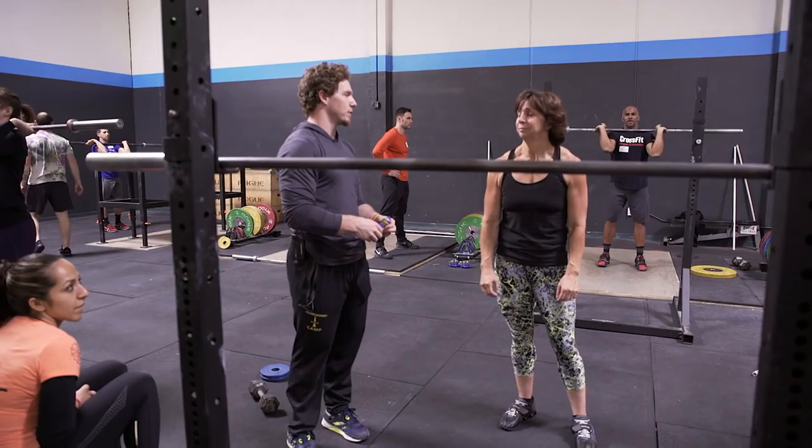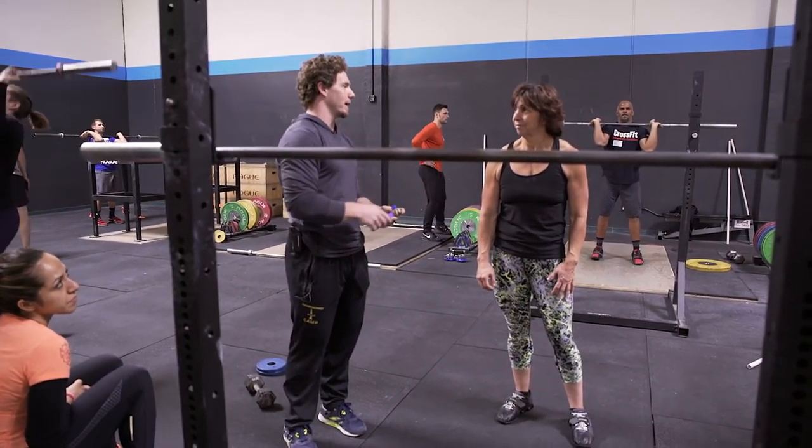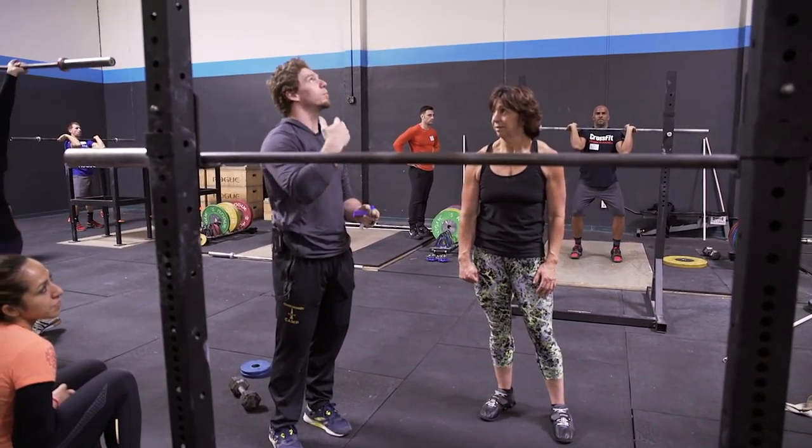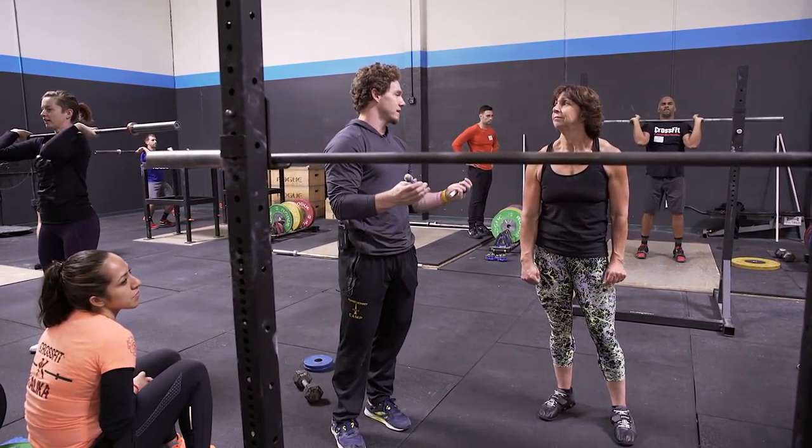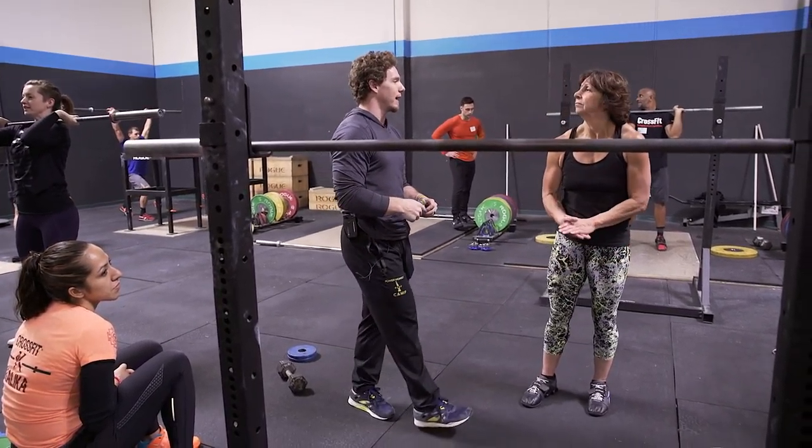It is way more important for you to be complete with your head movement than fast. You're trying to be too fast. And when you try to be too fast, you bring your head back through too soon. If you bring your head all the way back, your head's going to come back through as fast as it's going to. You don't have to make that happen.